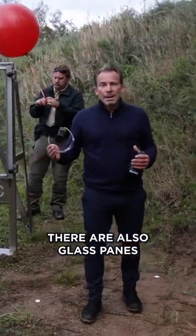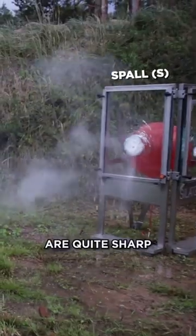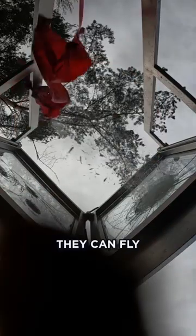There are also glass panes that have spall on the protection side. The outgoing glass splinters are quite sharp, kind of like tiny knives. They can fly 10, 20, 30 meters. They're dangerous.